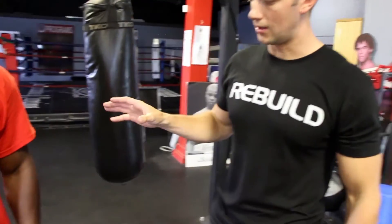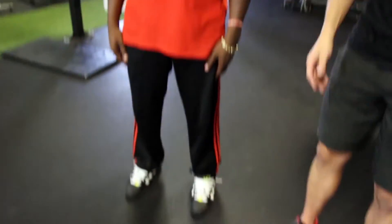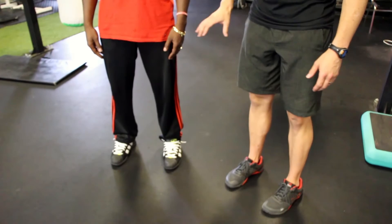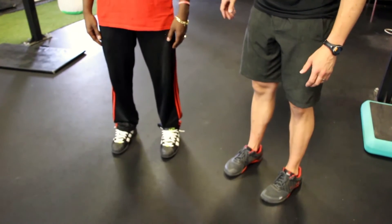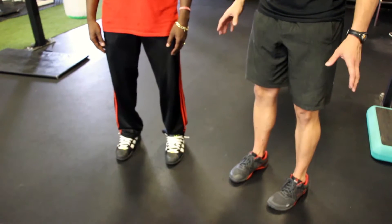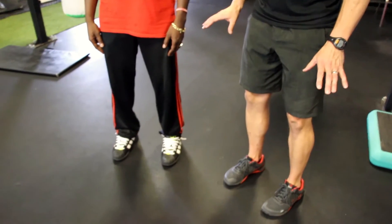Let me give you a quick rundown of good active standing posture. Number one: you want your feet parallel to each other and approximately underneath your hips. Sid's maybe a little wide, but that's okay — a little bit of swagger. We're going to bend the knees slightly. The cue I give is just soft knees — we're not squatting down, all you want is just soft knees.